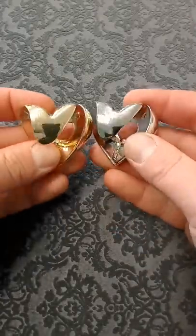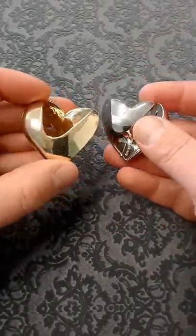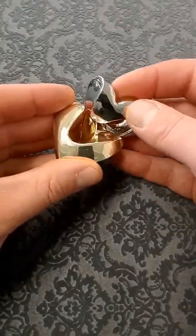This is called the Cast Love Puzzle. What you've got to do is mend this broken heart. You need to connect these two pieces together to form one single heart, and it's pretty obvious how they're going to fit in the end.